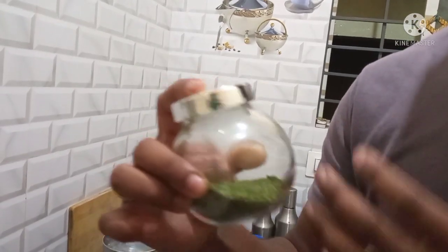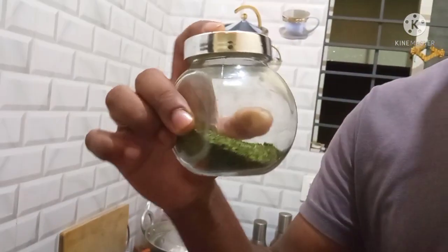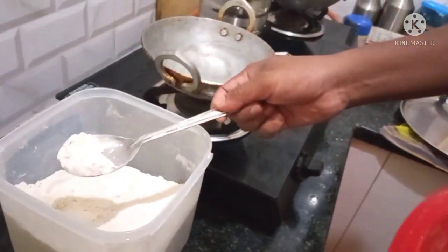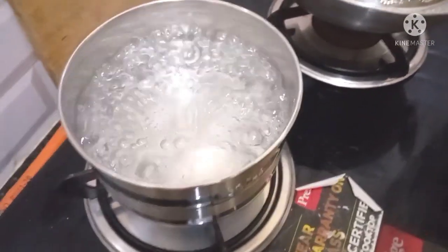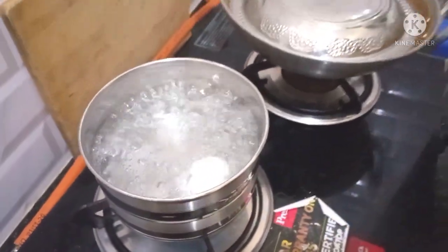If you consider this, it is a high protein food. The fish is a high protein food. After that, we are getting a heavy protein. Then the fish will boil. So we have three ingredients. Fish is a healthy and high protein food.